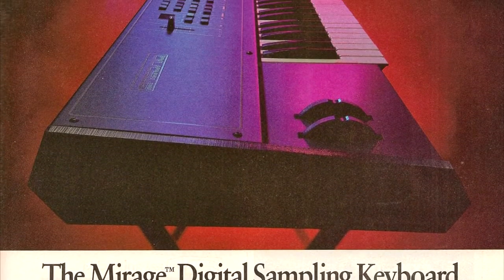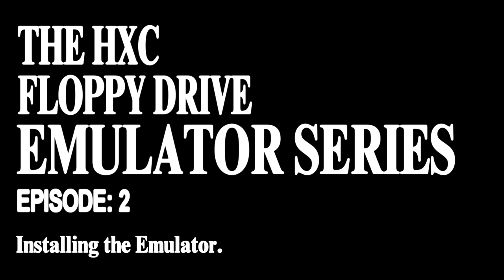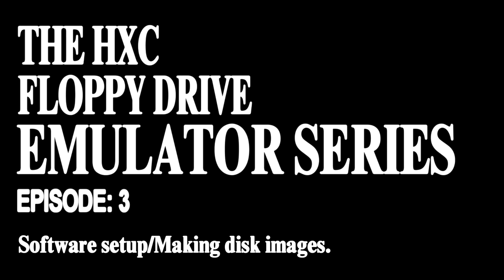Due to the amount of information present, I'm going to break it down into three separate videos. The first video, this one, will be for answering general questions about the HXC floppy drive emulator. The second video will be about the installation of the emulator itself. And finally, the third video will be about setting up the emulator software and creating disk images for it. So, questions about the emulator.